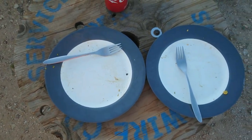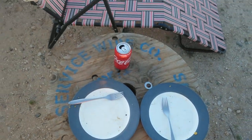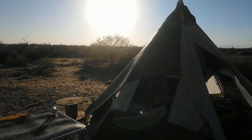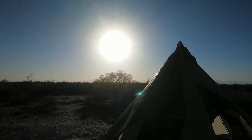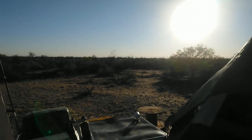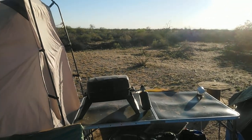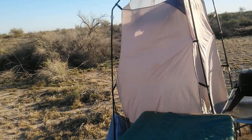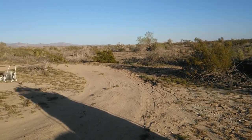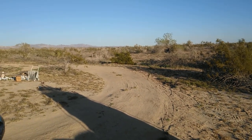Both plates are empty, guys. It's always a good sign of an awesome dinner. The sun hasn't quite set, but won't be long. It's time to kick back, let the food settle in, and enjoy a nice evening in the desert. Thanks for joining me for Cooking with Cory.